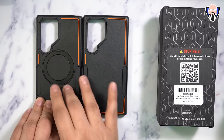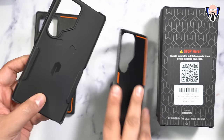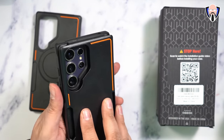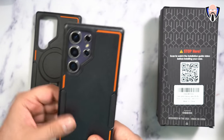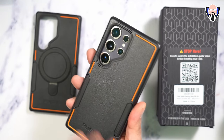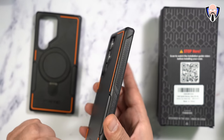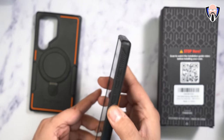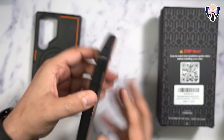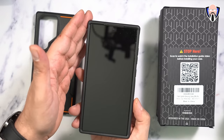The two Neon cases are nearly identical — the only big difference is that one has a ring and one does not. It is a two-piece case: you take one piece and put your device in, then align the sides and snap it together. Wireless charging works fine, and the camera lenses are recessed for protection, keeping a flat surface. There are grips on the top and bottom, buttons for power and volume, openings for microphone, USB-C, speaker, S Pen, and dual microphones at the top.